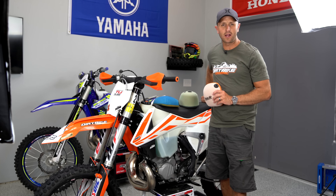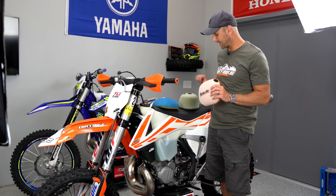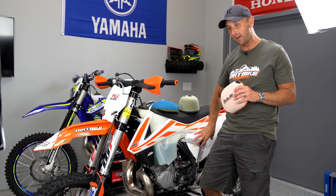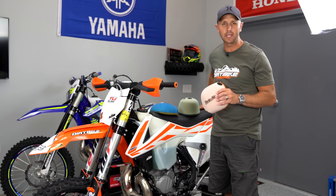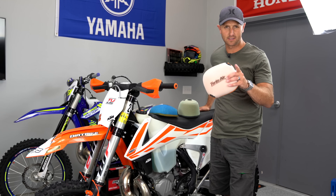Thanks for tuning in to Dirt Bike Channel. I'm your host Kyle Brothers and today we're going to be talking about cleaning air filters. We're going to take these filters and stick them in this bike, but there's also a dirty one in here and in that Sherco over there. I'm going to show you how to clean them properly, get them oiled and ready to go back in the bike. That's what we're talking about today. Stick around.